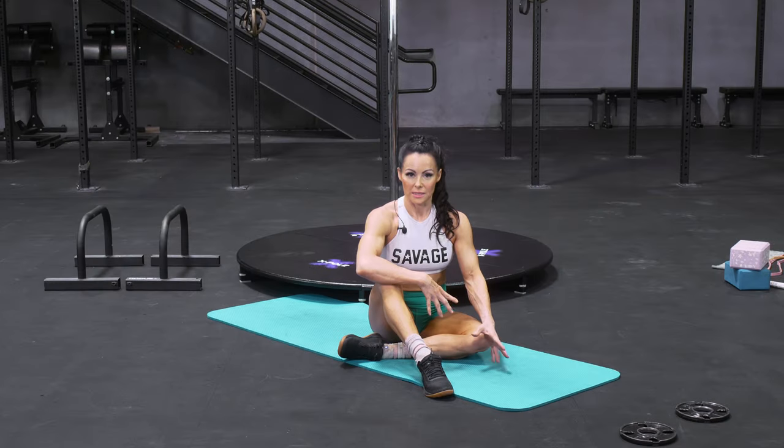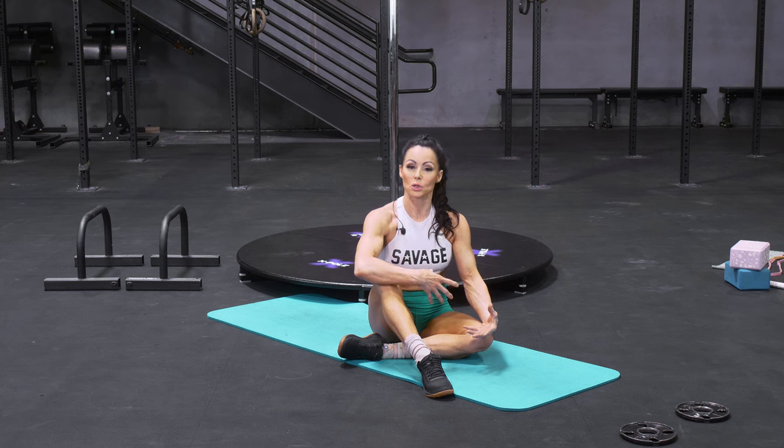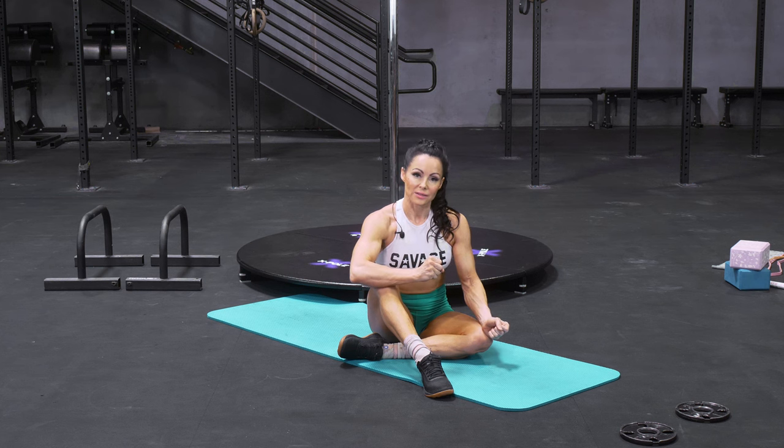For all that we demand of our upper bodies and our shoulders, it's really important that we train our shoulders to sit in a good position and for those little muscles around our shoulders to know how to activate. So I really like this exercise as part of a conditioning routine.